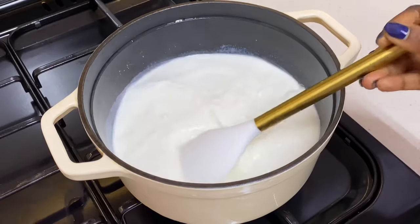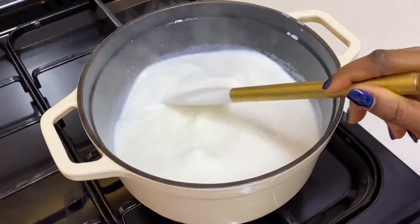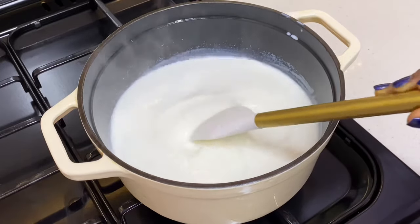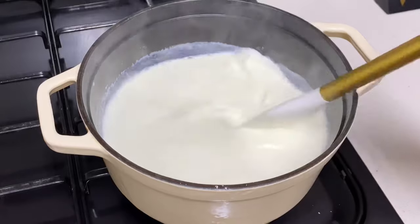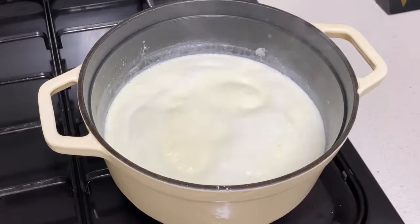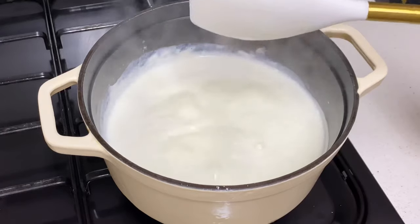Once the milk is on heat, you want to continuously stir until it comes to a boil. We want it to heat up but we do not want it to over-boil. Over-boiling your milk is not going to give you the best outcome for your yogurt. So do not leave this unattended — keep mixing, and once you begin to see those bubbles form at the top, it is time to turn off the heat.